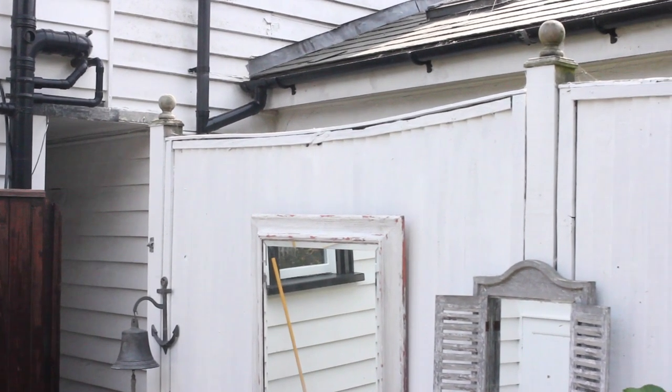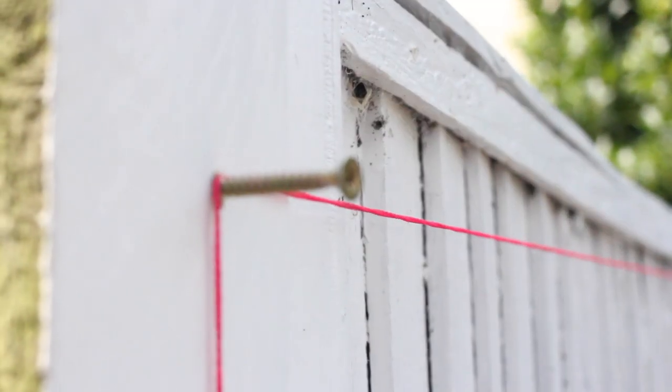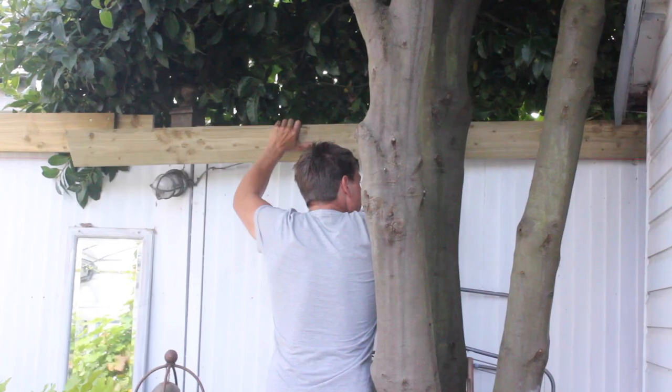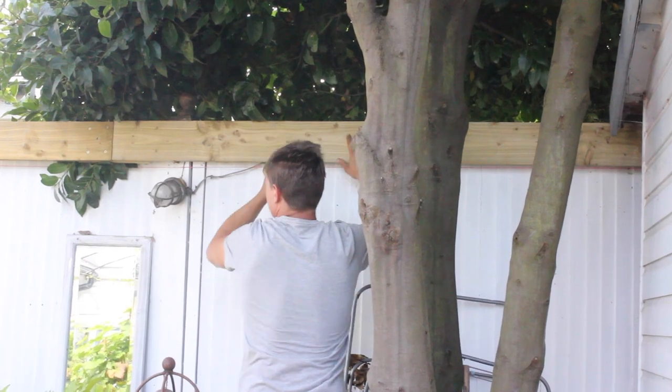First, decide on the line of the backing board and run a builder's line at either the top or the bottom of the run. Attach the backing board directly to the fence posts. If a new fence is being installed, then the tops of the posts will be trimmed at this stage.